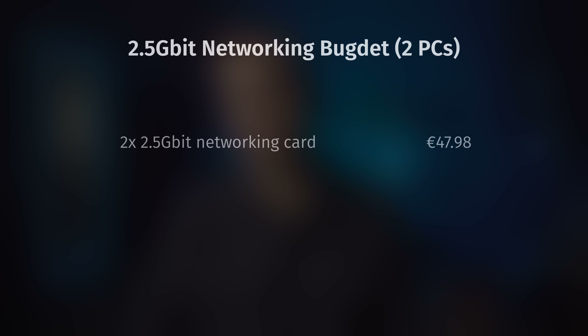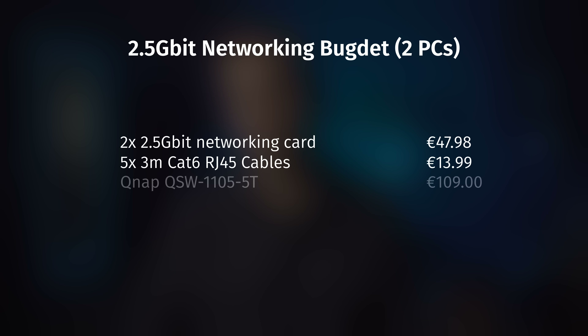Let's do some napkin math. In the worst case scenario, you'll need two 2.5 gig PCIe cards, two CAT6 cables — let's get a pack of five just in case — and a 2.5 gig switch. All of that will set you back around €171. However, if you want to get even more speed out of your NAS, the next step is 10 gig.